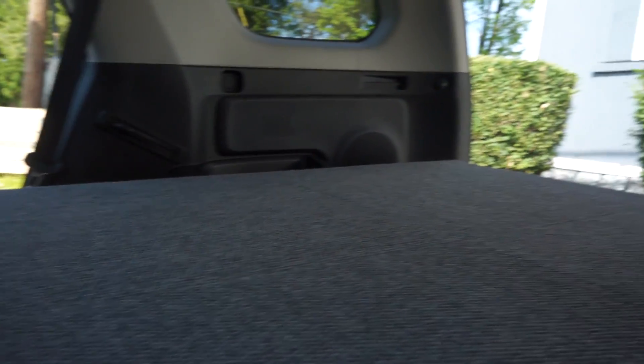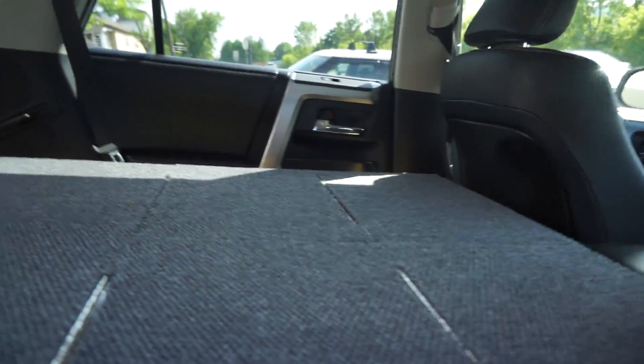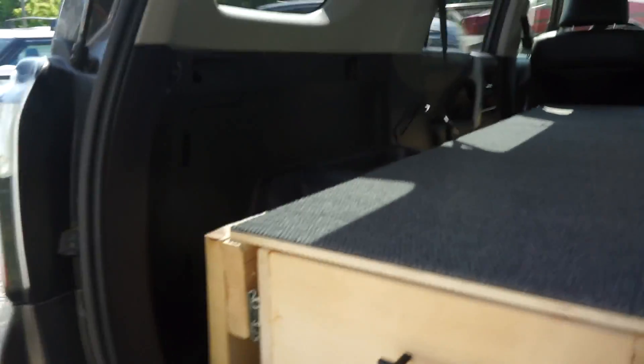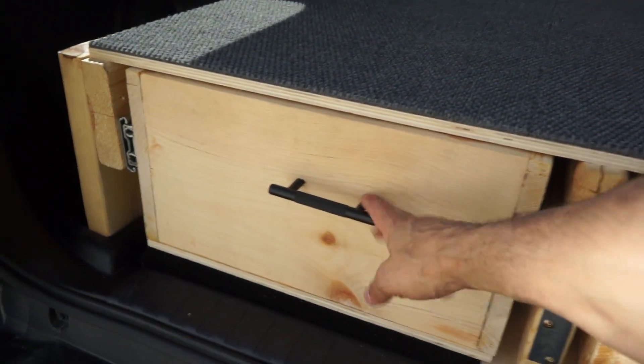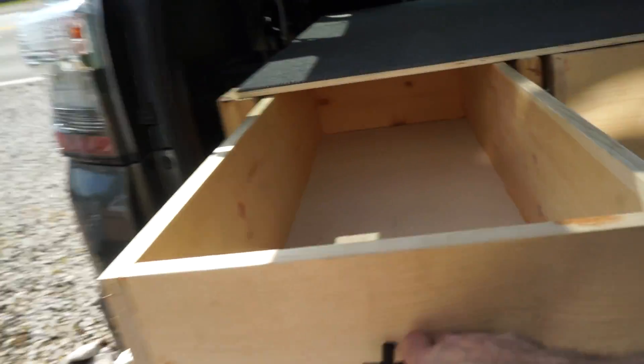We got this carpet down so everything's nice and smooth and soft — won't have to worry about being on that uncomfortable wood. We've got a bed platform we're going to put on top of here, so we've got a mattress going in and everything's going to be nice. Just get all this carpet pressed down so it'll stay in place. We've got the drawer handles on here now, so we just crack those open.